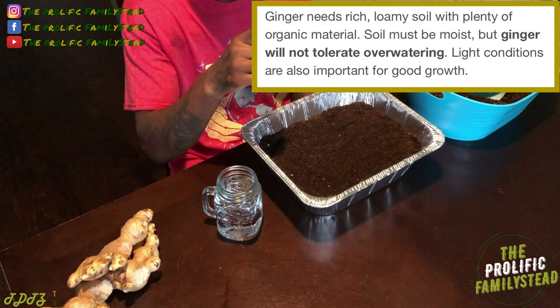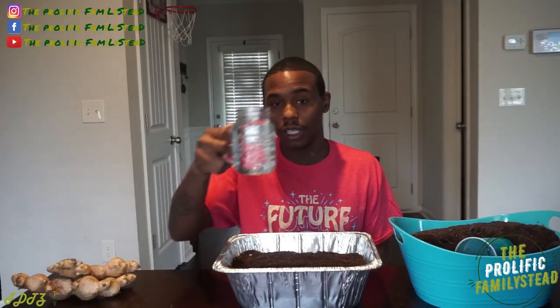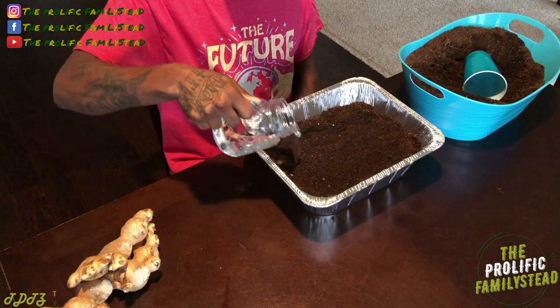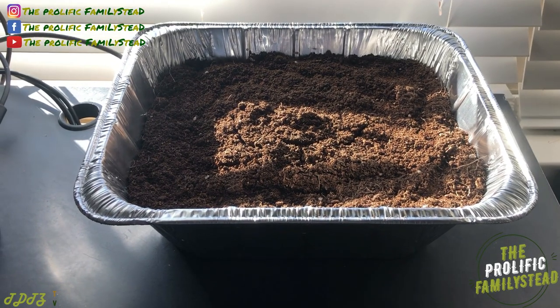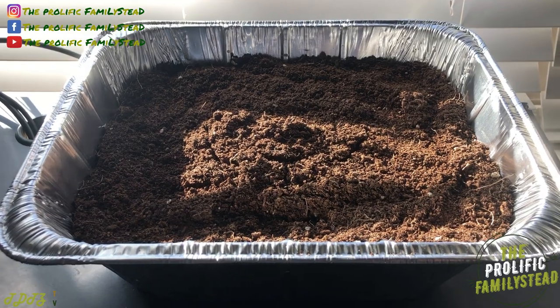Watering your ginger too much is probably a mistake that everybody makes their first time growing ginger. So let's water our ginger sprouts. That's all the water we need. Now we're going to place this by our window that gets a lot of light. We're going to sit our ginger tray right here and be patient. In 10 to 14 days we should see ginger sprouts all over this tray.